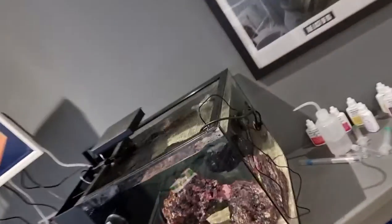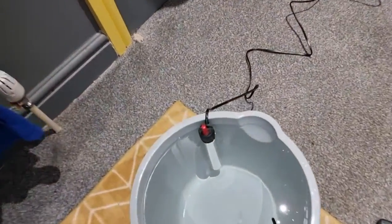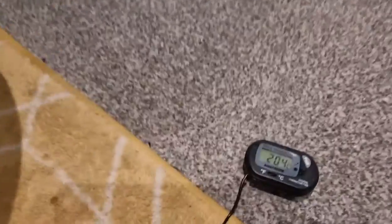Welcome back to an EC Reef Aquarium video. Today we're doing a water change on our Peninsula Mini 15 tank. We've got our two clownfish in there. We've already started — the heater is in and we're just waiting for the temperature to get to around 26.6 degrees, maybe a teeny bit higher.